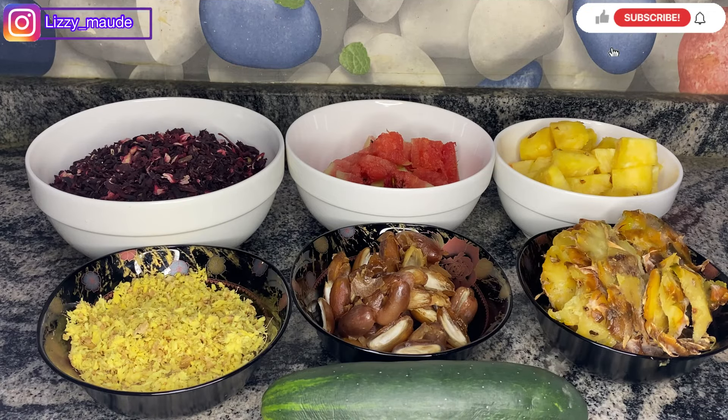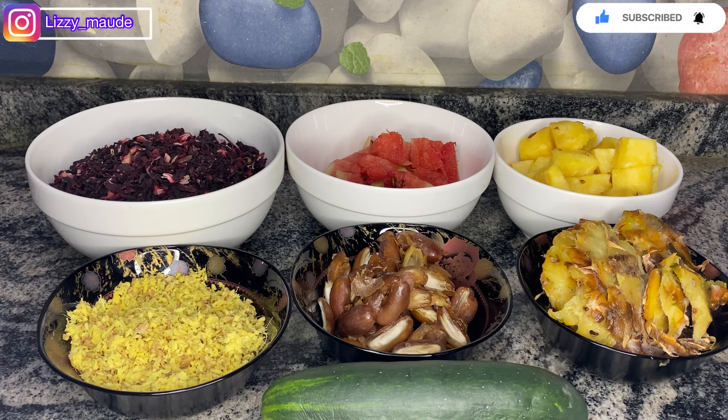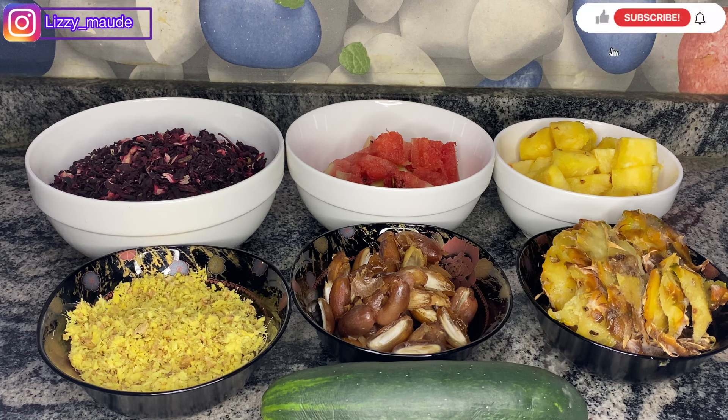Last time I made a zobo recipe and there were no measurements for that particular recipe. I got a comment from someone saying she wanted to try the recipe but there was no measurement for her. So I promised her that I was going to make another video with measurements, so that it will help her make her own zobo. This is me fulfilling my promise — hi Trauma, if you're watching, I'm dedicating this video to you! I'm also going to link the measurements in the description box below, so if you miss out you can always go back to check.